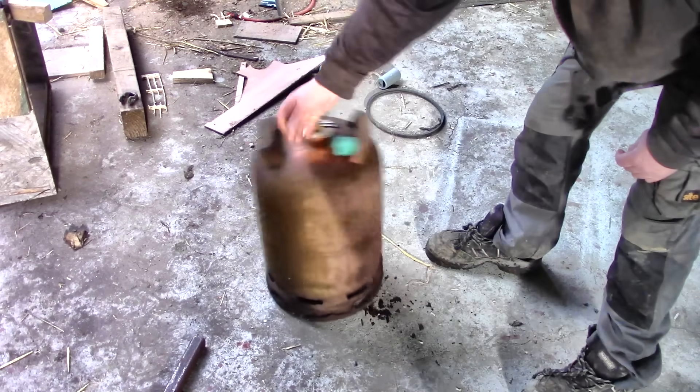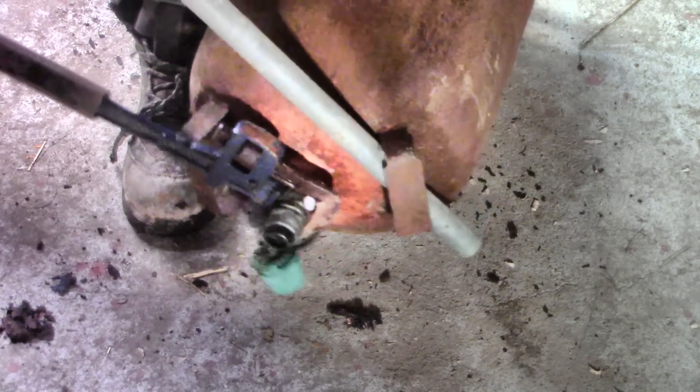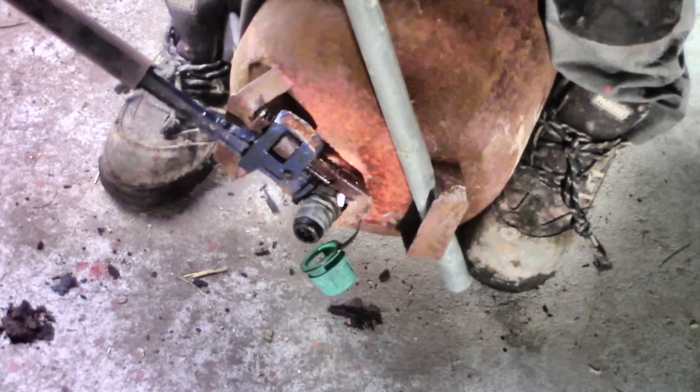A flash steam boiler is a really interesting and exciting thing, but I hadn't even heard of them a month ago. I'm just building a simple one here so I can learn what they can do, just like other types of boiler.